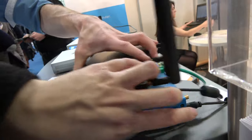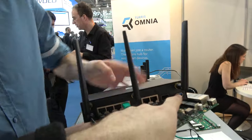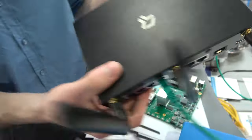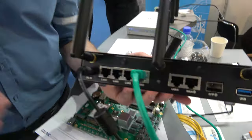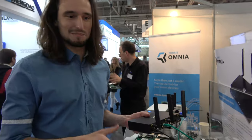Looking at the back, there is one USB 3.0 here and one in the front. There is also an SFP port — if you have fiber to your home you can plug in an SFP module and enjoy one gigabit throughput, which is available in some parts of Czech Republic.